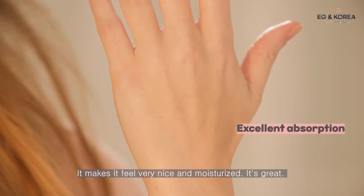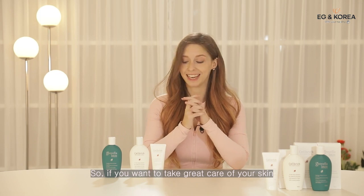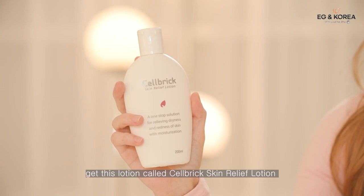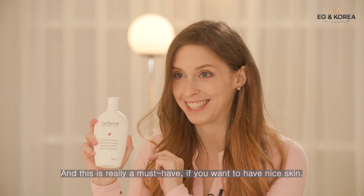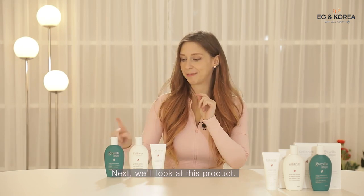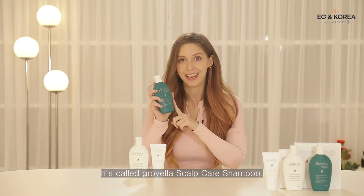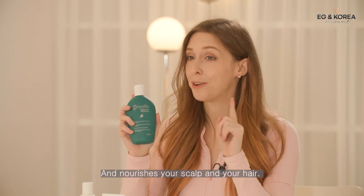It makes you feel really nicely moisturized. If you want to take great care of your skin, get this lotion — the Cell Brick Skin Relief Lotion — it's really a must if you want to have nice skin. Next, we'll look at the Groyella Scalp Care Shampoo, which prevents overly excessive sebum production and nourishes your scalp and hair.